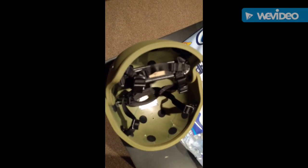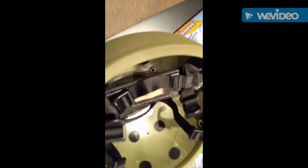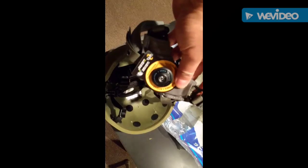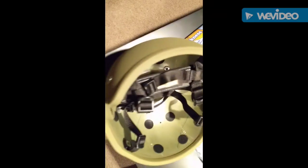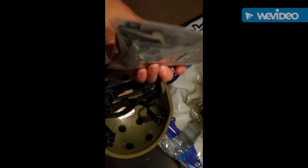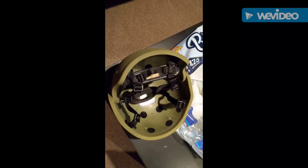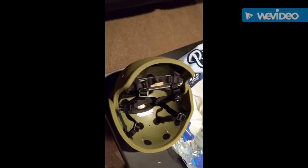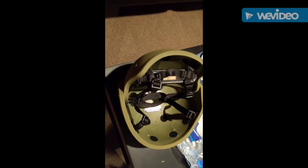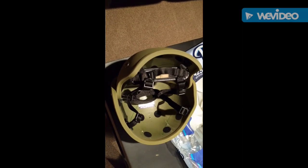The next thing I'm going to be doing to this helmet is removing the harness and replacing it with the Cam Fit from Team Wendy, and I'm also going to be putting on the skeleton shroud from Opscore. So that's the next step. Stay tuned while I put this together and I'll show you the final work after it's done.